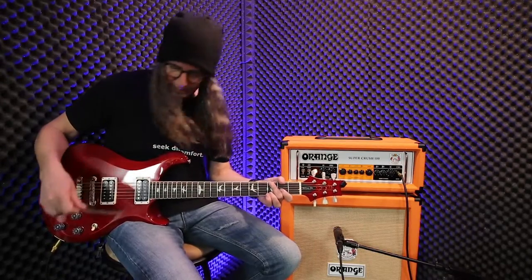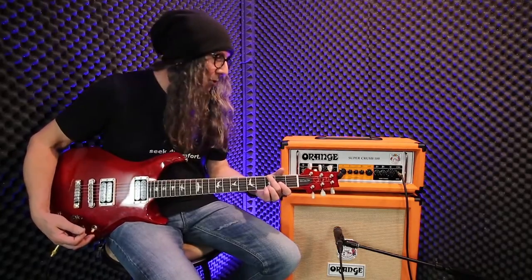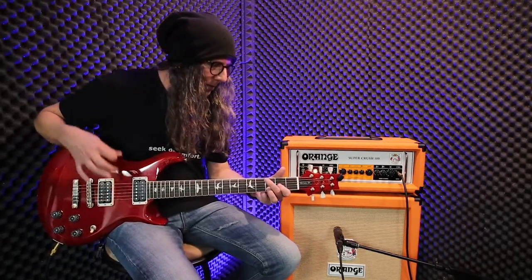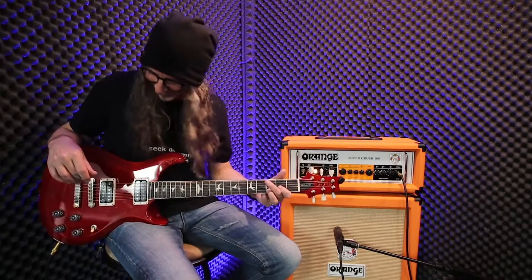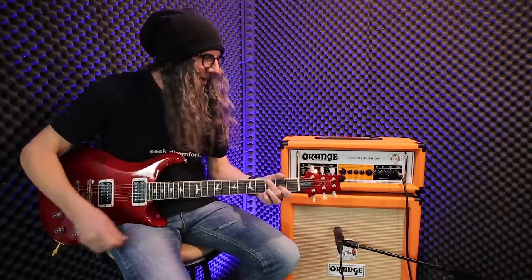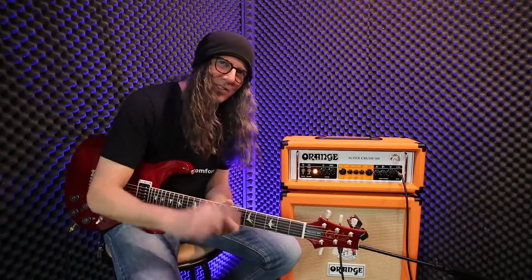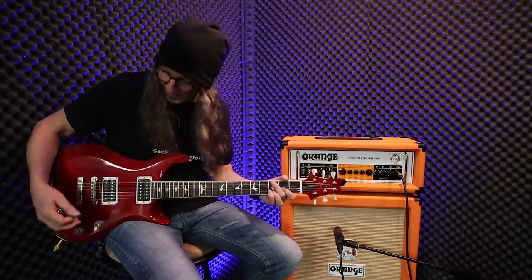You would never think that that is actually through a super dirty channel. When I turn up my volume, this is what it's actually set at. That's with the gain less than two o'clock. I'm going to crank the gain up and hit a power chord — let's just see how long it goes.